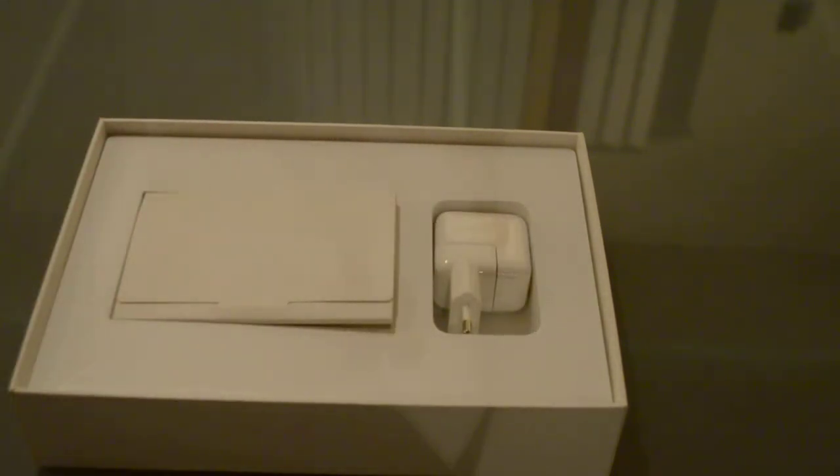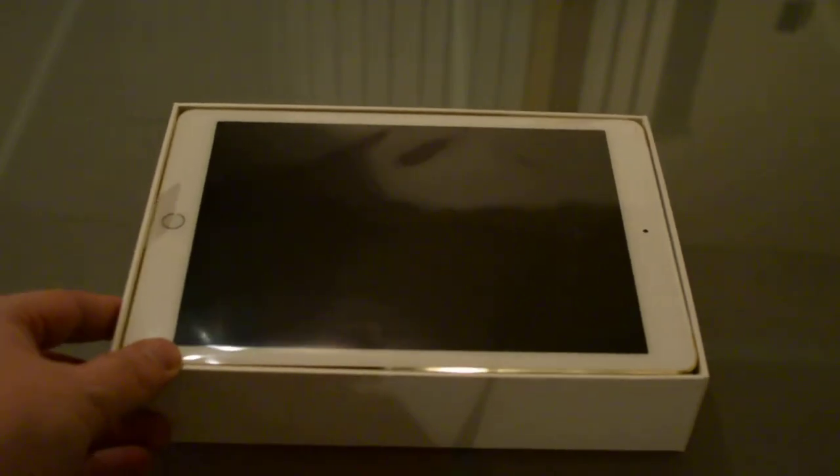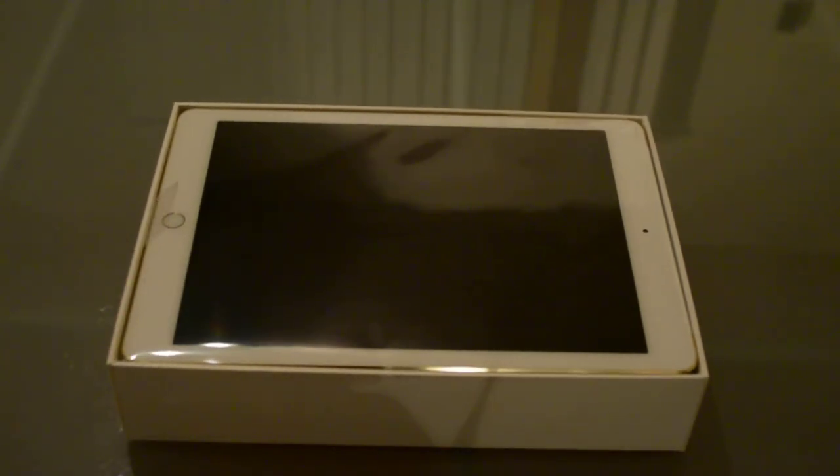And that was the unboxing of the Apple iPad Air 2 from Swedish Tech Report. I want to thank you for watching this video — don't forget to subscribe to our channel because I have a lot of interesting items coming, and don't forget to visit us at www.switchstickerboard.com. Thank you!